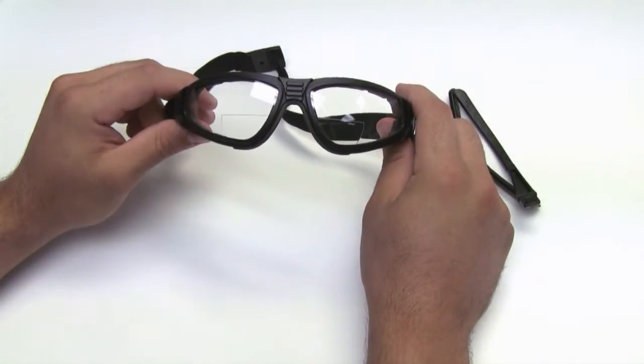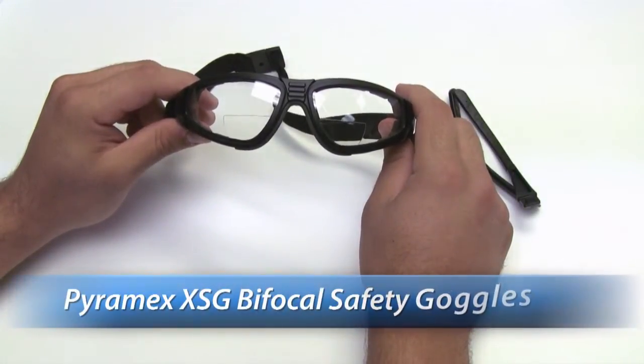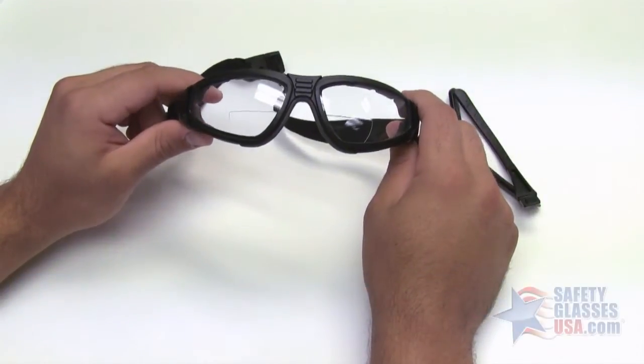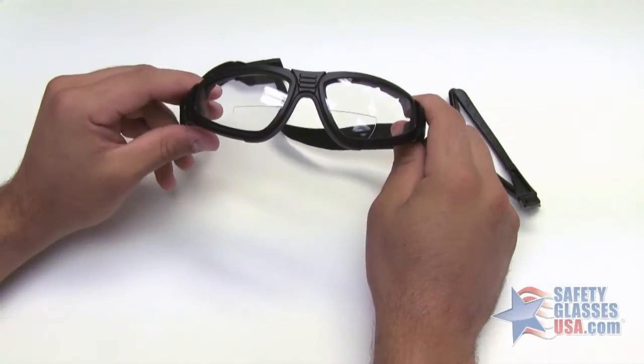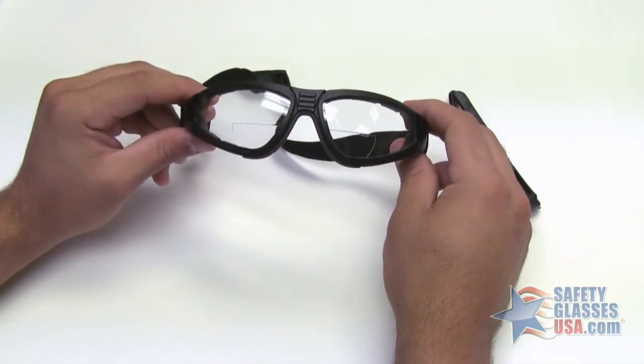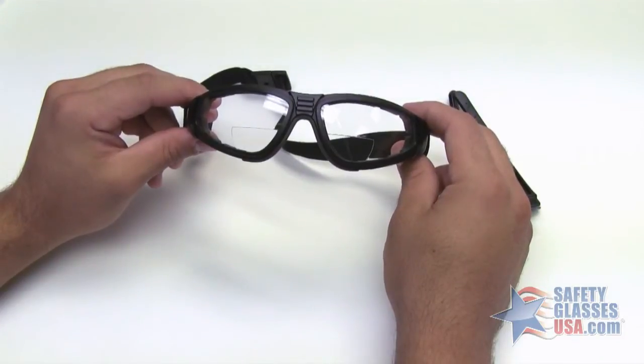Hi, this is Mark with SafetyGlassesUSA.com, and I'm going to talk about the Puremex XSG. These are the Puremex XSG bifocal safety goggles with the clear anti-fog lens. The XSG is available in diopters of 1.5, 2.0, and 2.5.